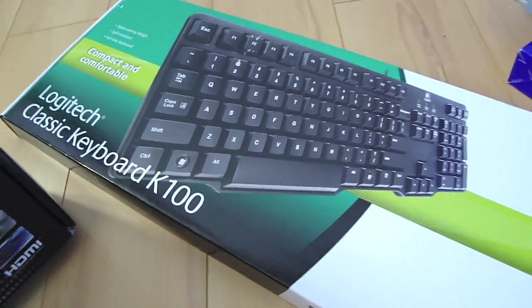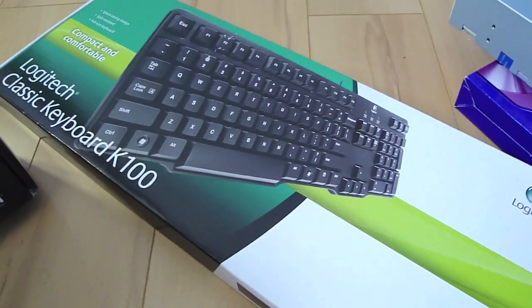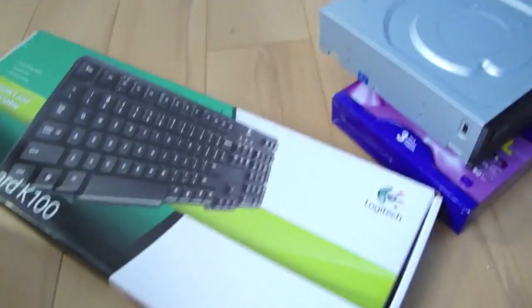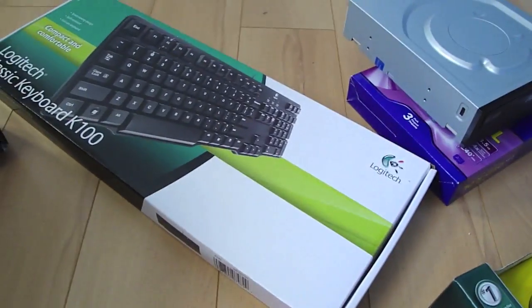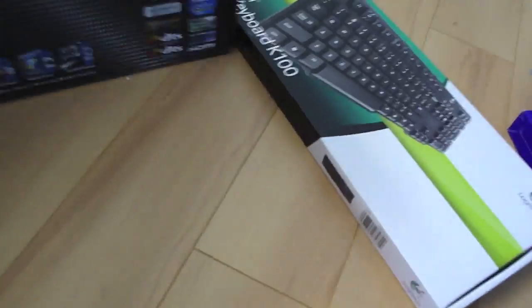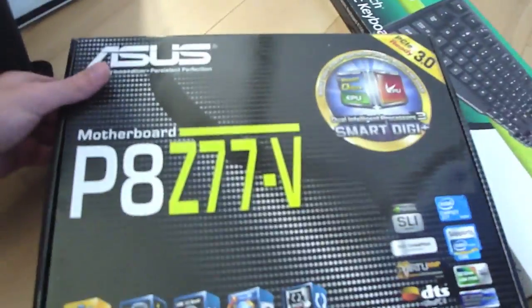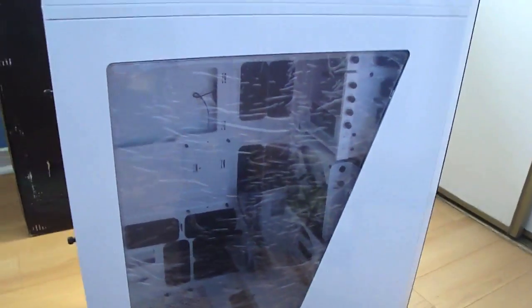Here's a ten dollar Logitech keyboard I bought — this isn't going to be my permanent keyboard. I ordered a keyboard and it should arrive in about 10 days, so until then I got this cheap one to get everything up and running. And here is my motherboard — the ASUS P8Z77-V.